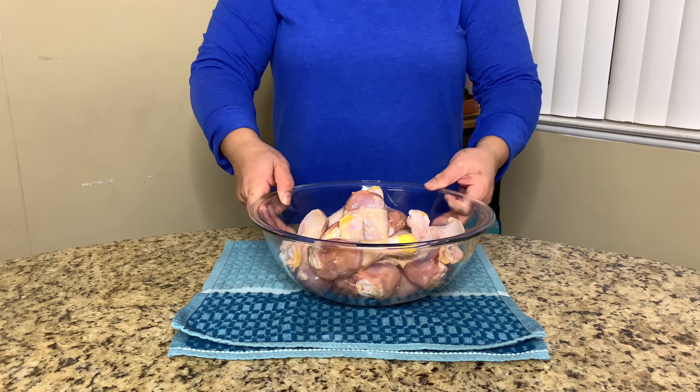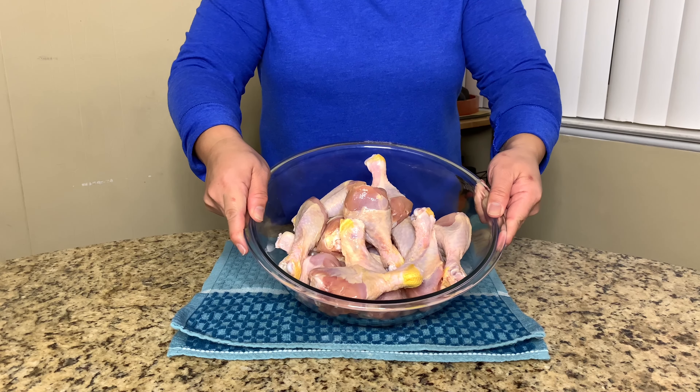There's no more wings — the wings are sold out. So today, or tonight, I'm actually going to make the attempt with... drumsticks. Oops, blooper! Okay, so we're going to use about four pounds of chicken legs.